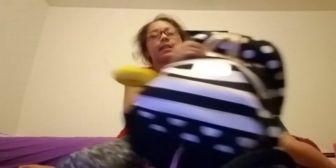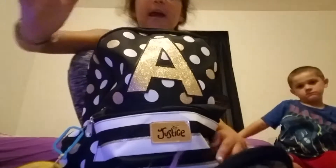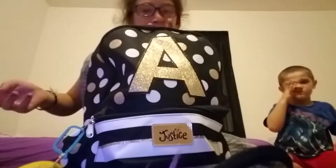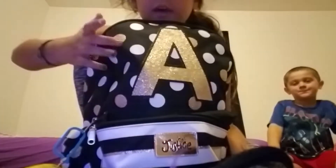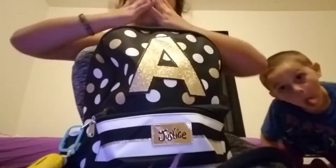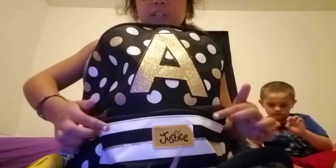So I'm going to go through the details of my backpack. It has an A on it because the first letter of my name is A. The polka dots are white and gold, and the whole backpack is black. Down here in the small pocket there are black stripes, gold stripes, and white stripes.